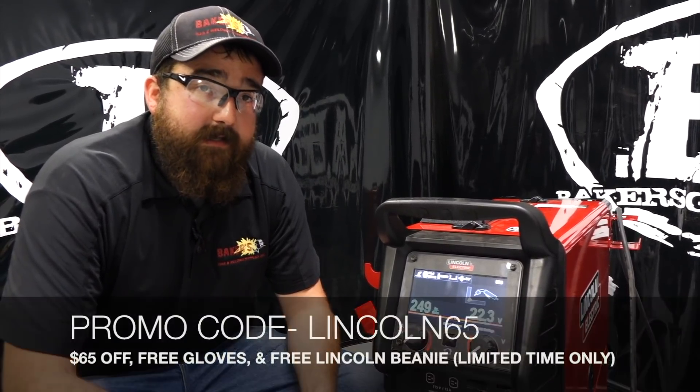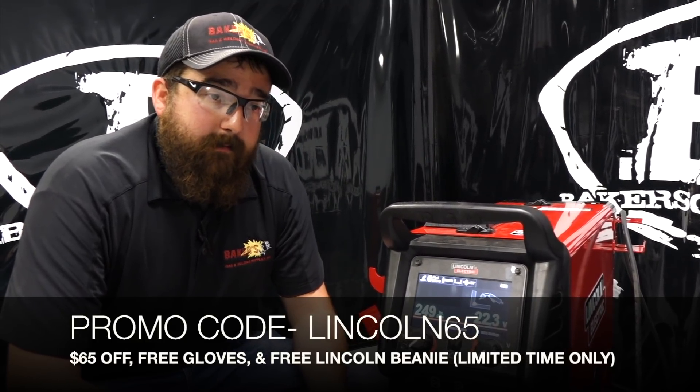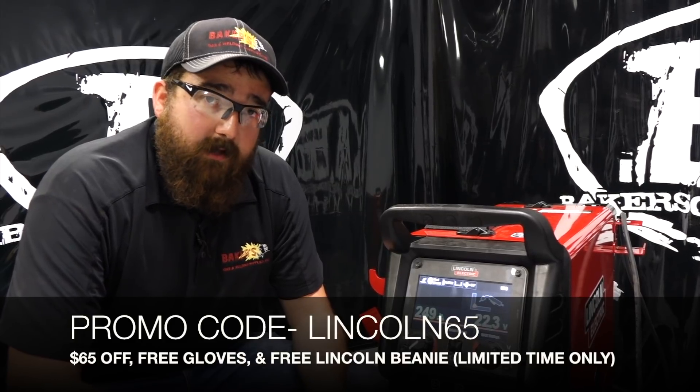That's it for this first video — this is one of two videos. The next video we're going to set it up and actually weld with it. Let me know what you guys want me to run — I can probably get a spool gun or push-pull gun if you want to see that, or just the regular MIG gun it came with. Put some comments below. Also, there's a promo code if you buy it off bakersgas.com: use code LINCOLN65 to get a free red, white, and blue beanie, roll cage gloves, and $65 off this unit. Thanks again for watching, stay tuned!